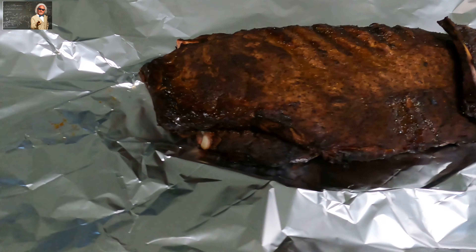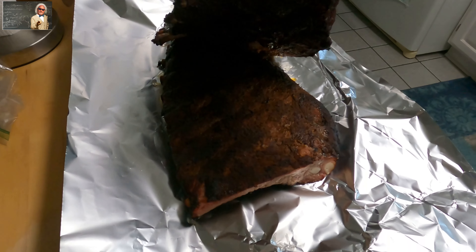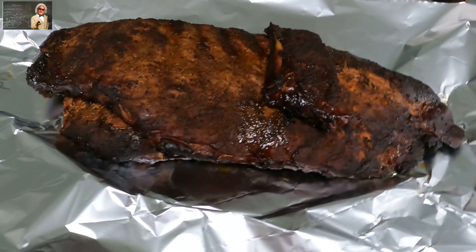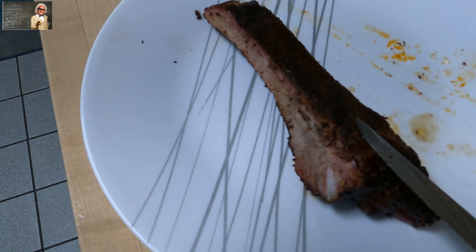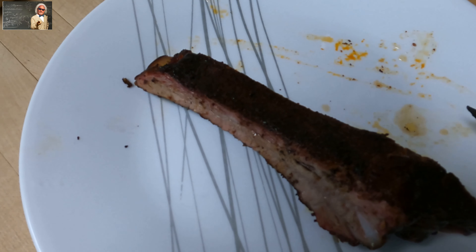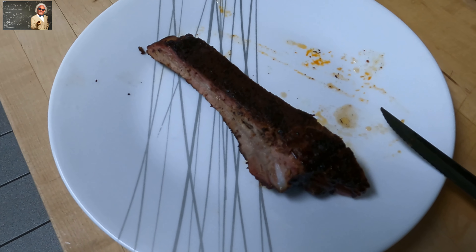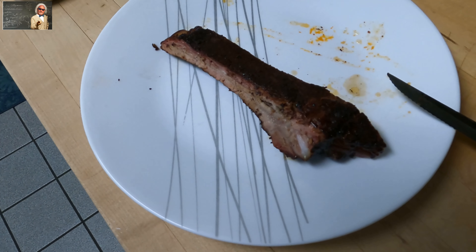The ribs are done and they look beautiful. You can see the bone is pulling away from the meat — that's always a good sign. I'm going to wrap them up and let them set for a couple of hours. We cut one rib off and the internal temperature was 172. You can see it's still real juicy — once you cover them with foil or butcher paper for half an hour they'll continue cooking to perfect perfection. It's been about five hours.